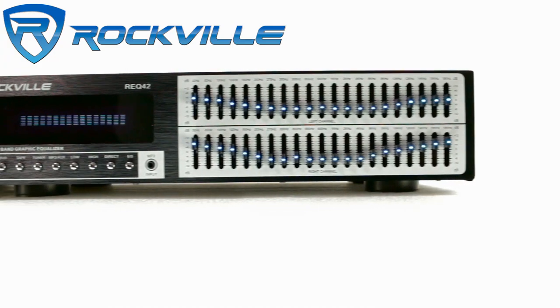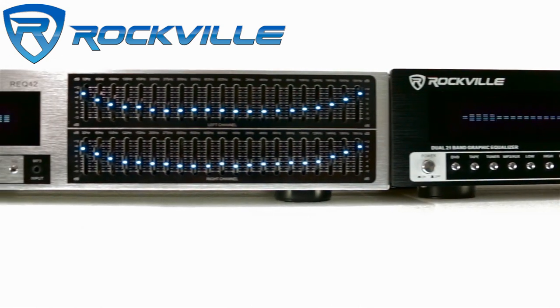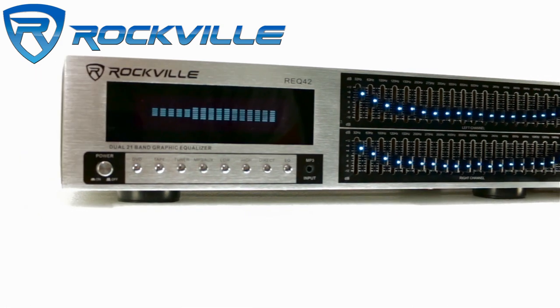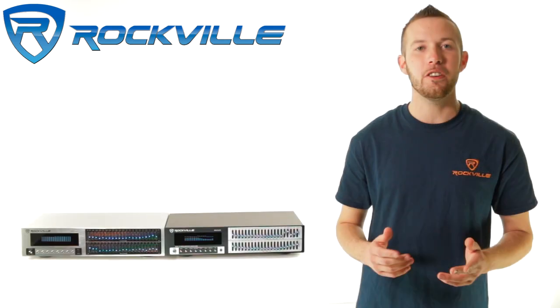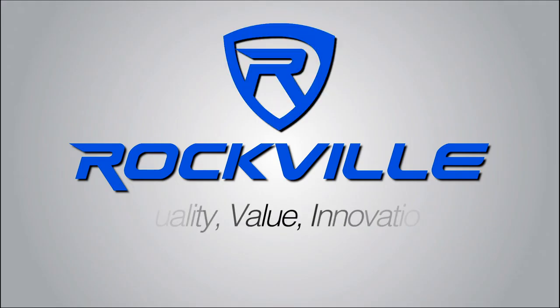Be sure to subscribe and like this video for future updates on our amazing audio lineup. We also offer same-day shipping on orders paid in full by 1 p.m. EST. To get your hands on your very own REQ 42, just click on the links below. We'll see you in the next video!